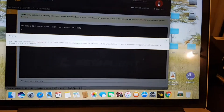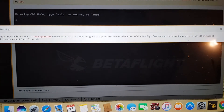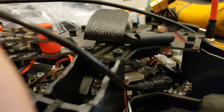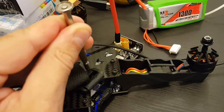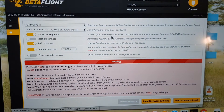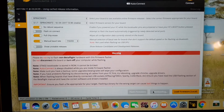The first time you try to configure the quadcopter you will get a notice that the firmware is not supported, and you will have to flash new firmware. To flash the board, put it in DFU mode by holding the boot button while connecting the board to the USB port. Then select SP Racing F3, load the firmware online, and hit flash firmware.